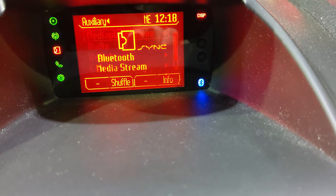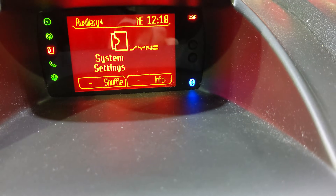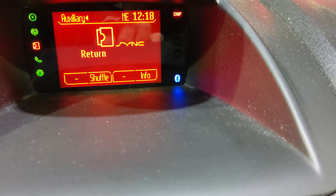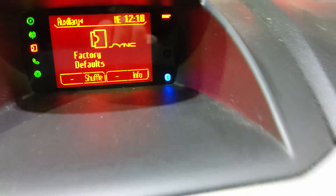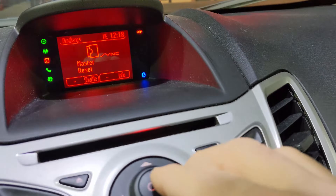It's the media player menu. There's media menu, select source — I think it was right there. System settings, Bluetooth devices — yeah, right there. It's under Advanced. Go into Advanced. We've got languages, factory defaults, and finally the last one is master reset.